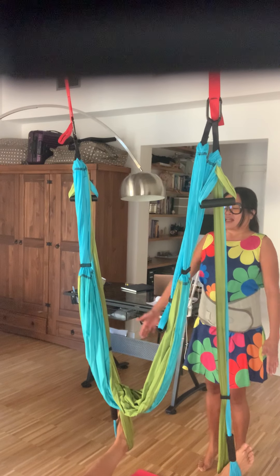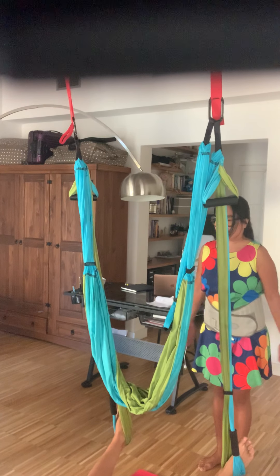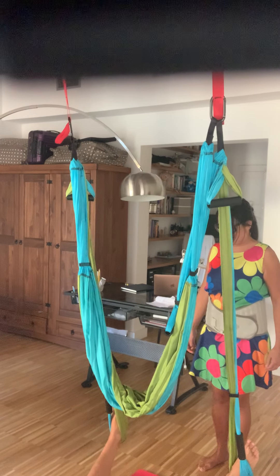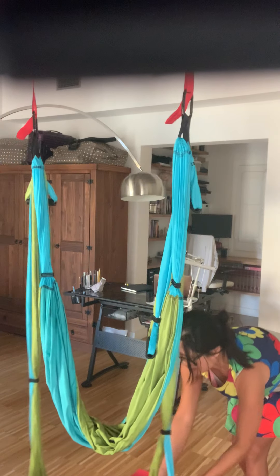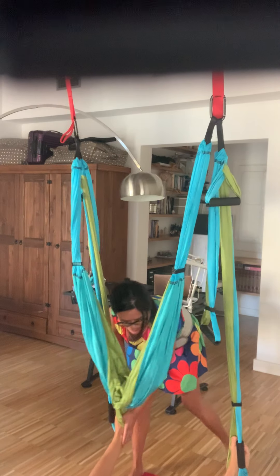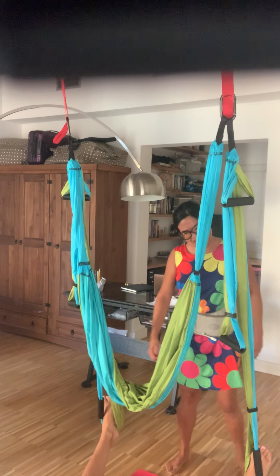Inhale. Exhale, come down. Again — inhale. Exhale, come up. And then inhale. Exhale, come down. All right, well done. You can release this and relax. Actually, let's just keep your heels in there for now — you can actually do shavasana in this position. Just completely relax your body. Thank you. Bye.